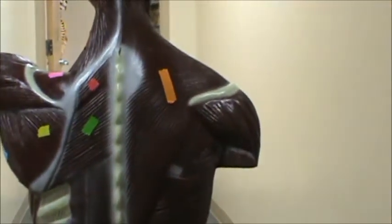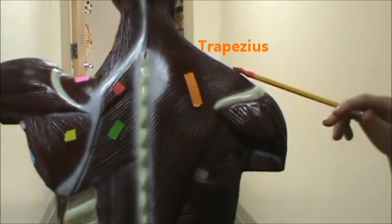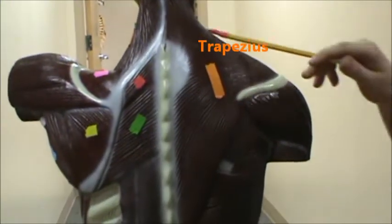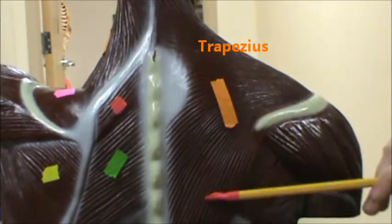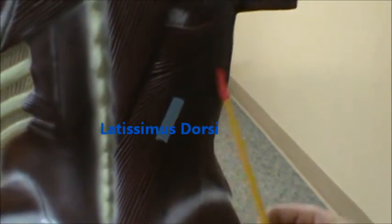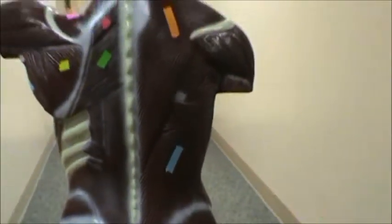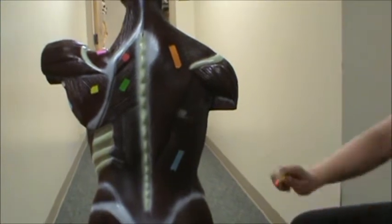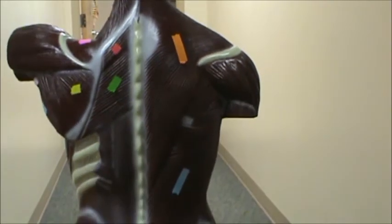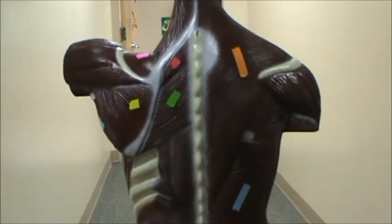Over here in orange, we're going to have the trapezius muscle — I said trapezoid at first, but it's called the trapezius. We have the trapezius muscle there in orange. And then below that, on your lower back, we have what's called the latissimus dorsi. So trapezius up top, latissimus dorsi. Be sure to know that on this side with the trapezius and latissimus dorsi, that's a superficial view. Deep to those muscles would be your rotator cuff muscles.